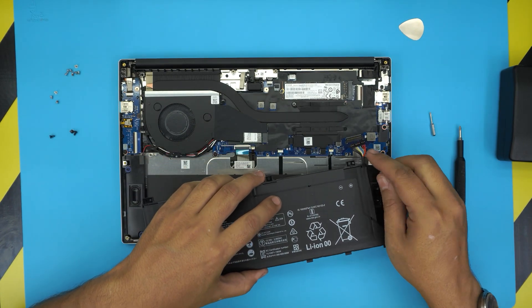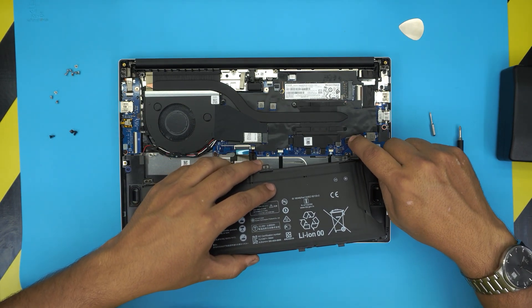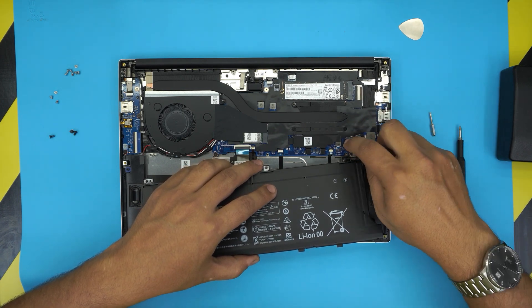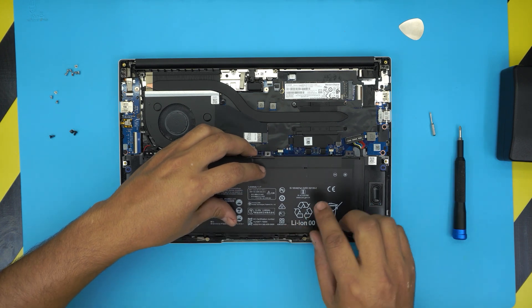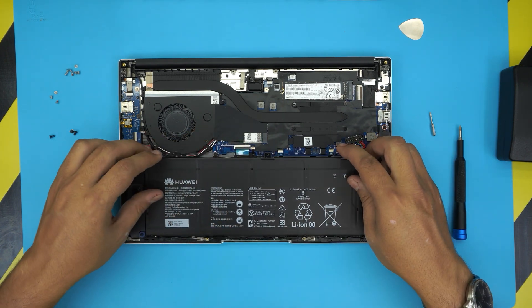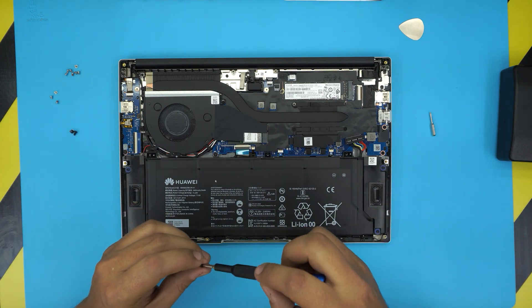To install the new battery, place the connector jack on top evenly and push it down on the corners to make sure it locks in place. Place the back end in — the hinges go in first — then bring it down and put the three screws back on top.